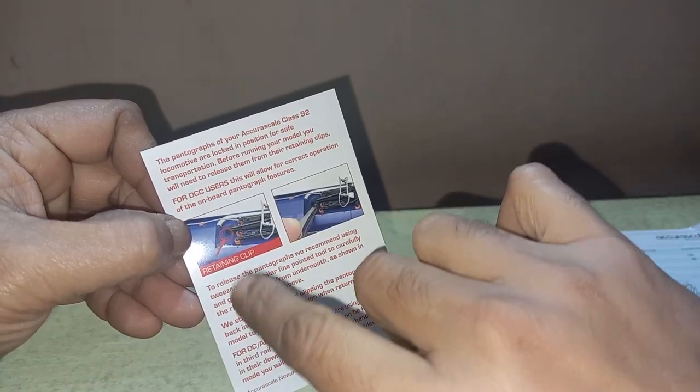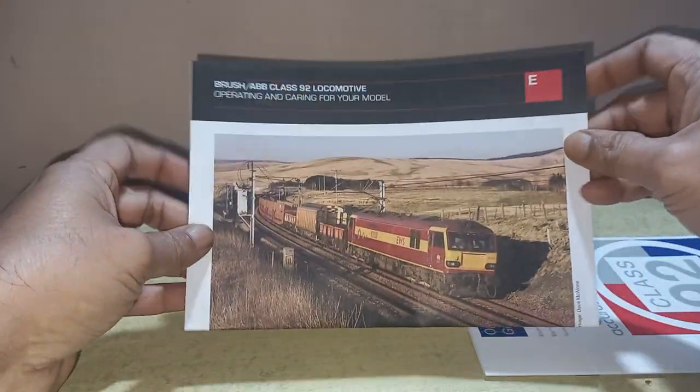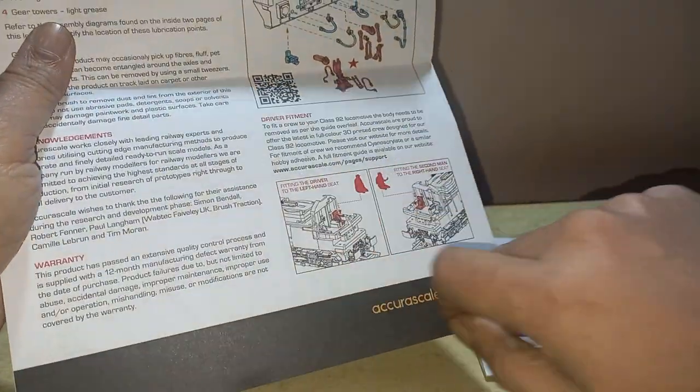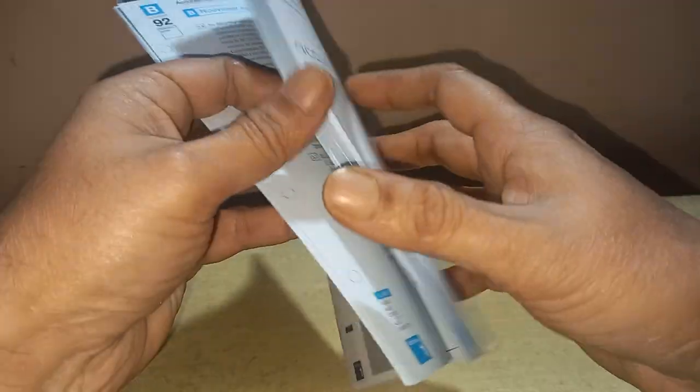There is also an instruction manual and a warning sheet, along with instructions for retaining the pantographs — how to unfold the clips, etc. Along with that there is a CV sheet for Lok Sound, and a beautiful booklet with Class 92 pictures showing all the liveries, an exploded diagram, and details on how to apply the driver's figure and buffer beam details with MU hoses.